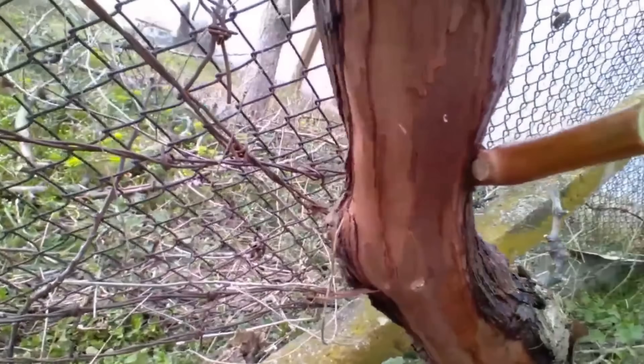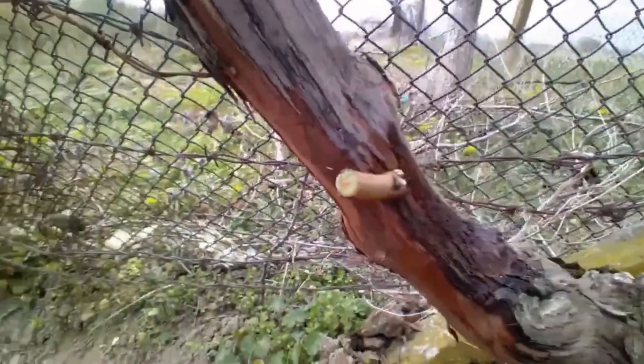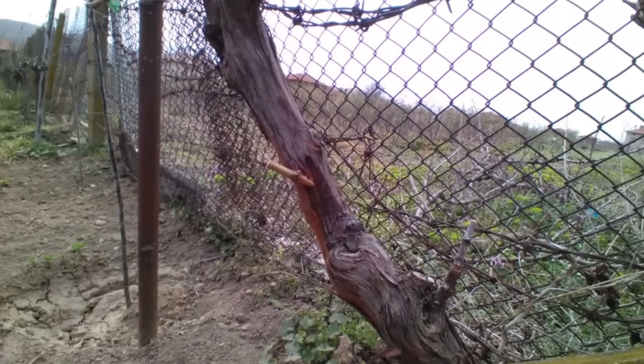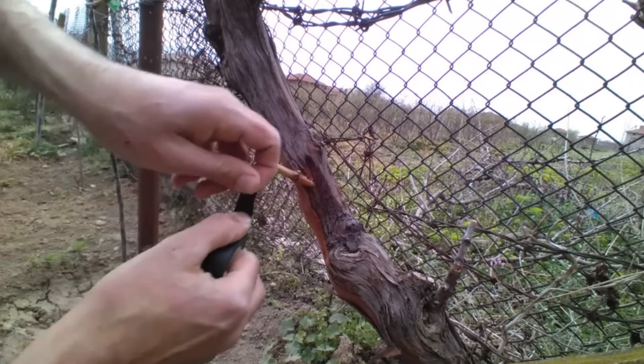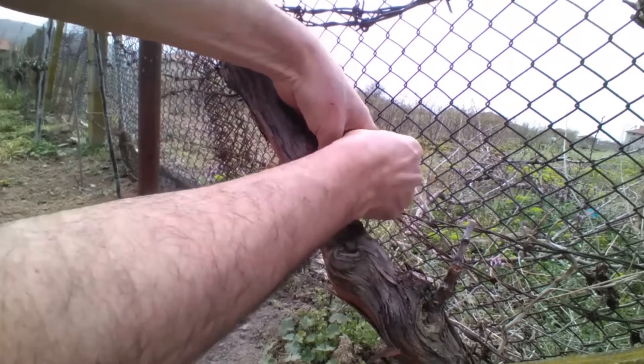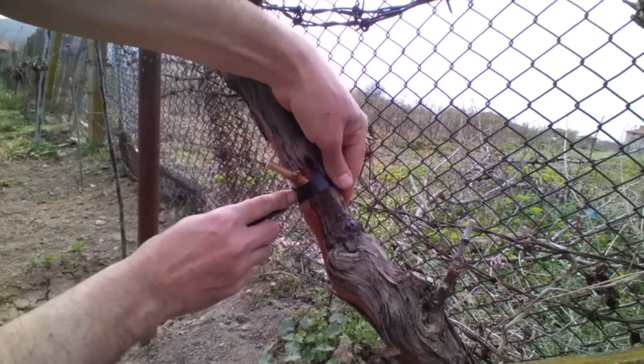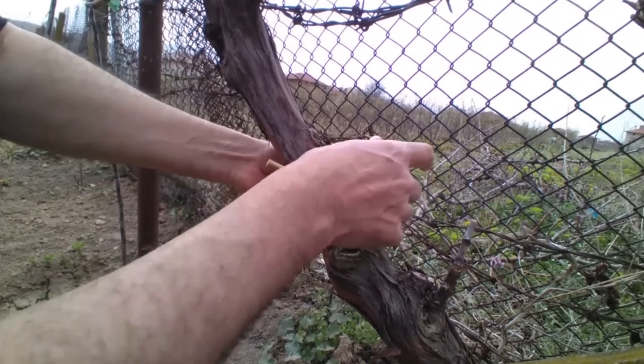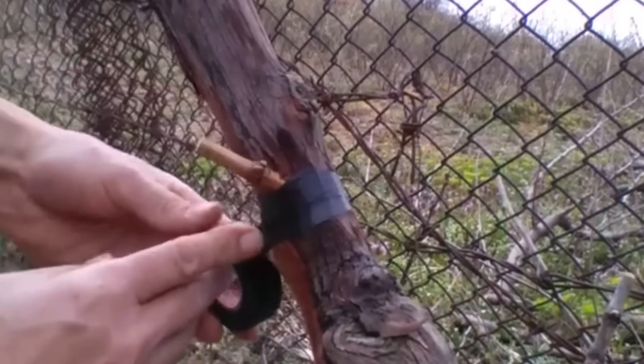Regardless of the method used, achieving that perfect cambium alignment is actually more difficult with this drill method than with other techniques I've shown in my videos. So if you're new to grafting, I recommend watching the other videos on this topic in the dedicated playlist on my channel.